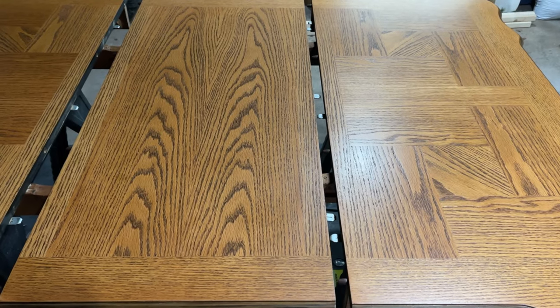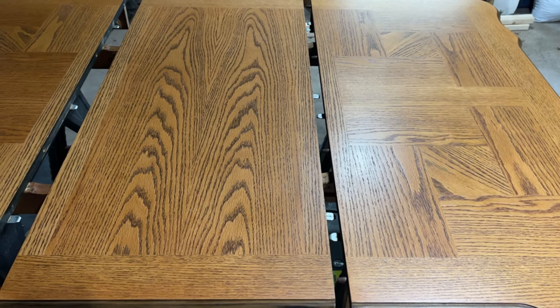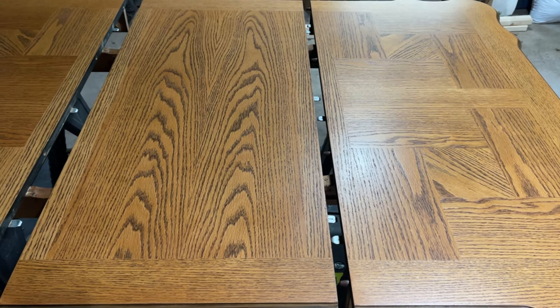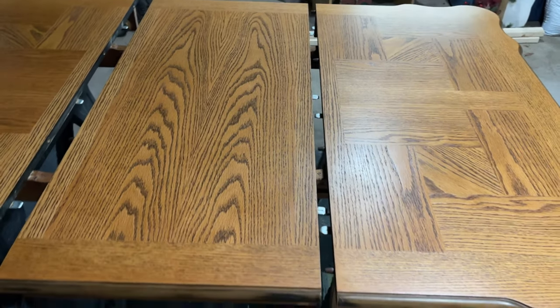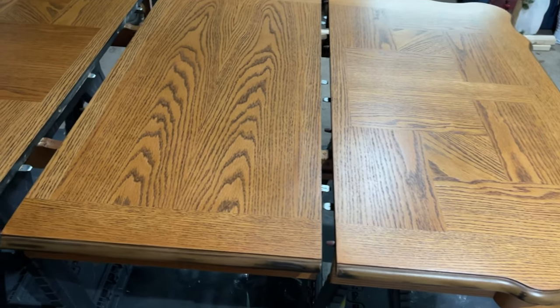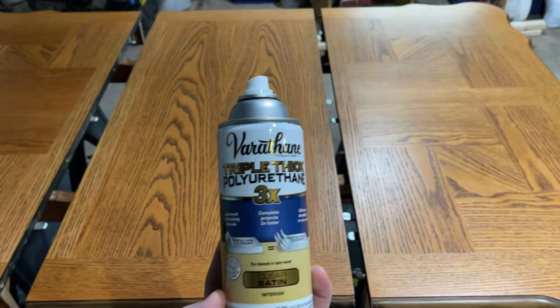Hey guys, Spencer Kaufman here with How To Video Channel. Today I'm going to show you how to sand a finished surface after you have used polyurethane. Here's a tabletop we've applied a few coats of sprayable polyurethane to.